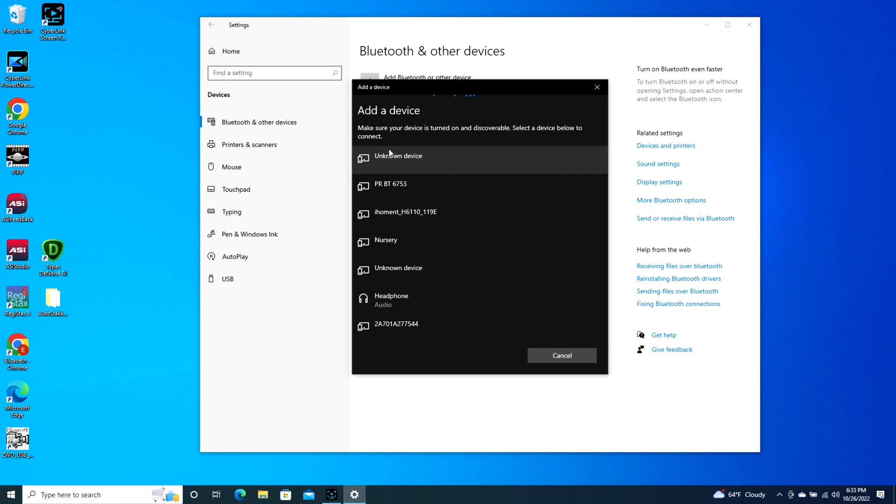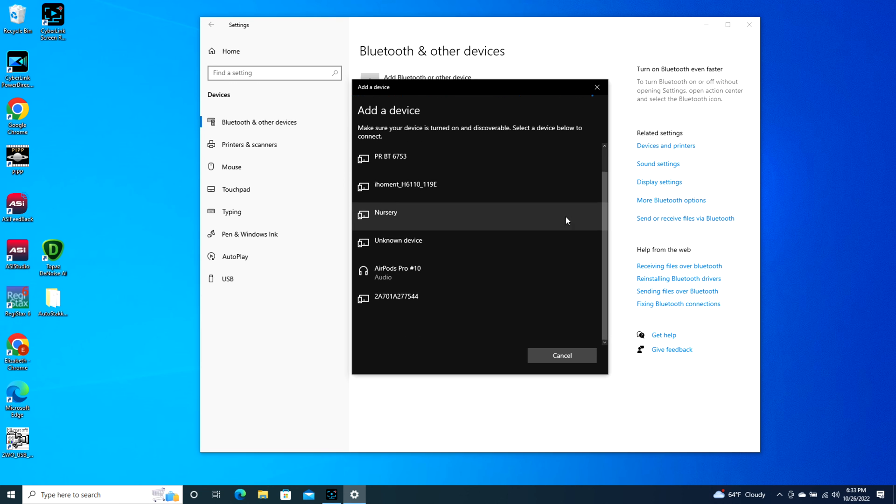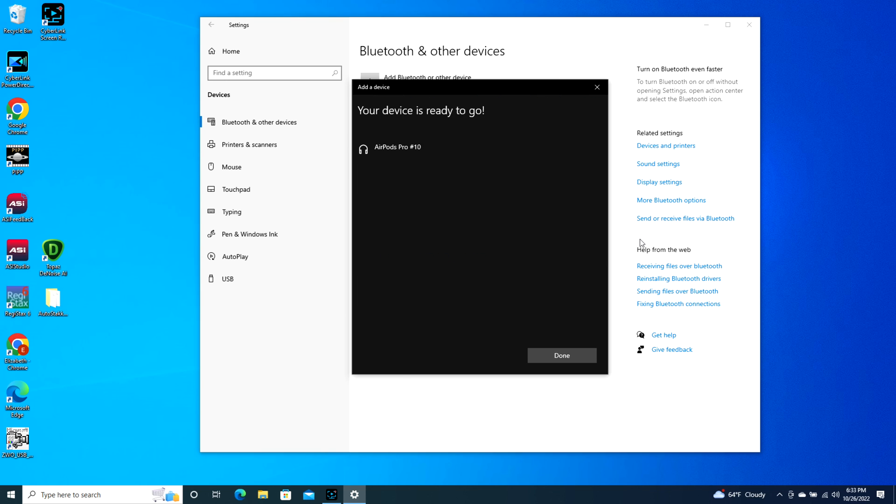It might take a second but eventually your AirPods will pop up. As you can see, AirPods Pro 10. I click on this and it starts connecting to them, and now I'm connected and ready to go. It's literally that simple — and keep in mind your AirPod Pro case is open during this whole process.